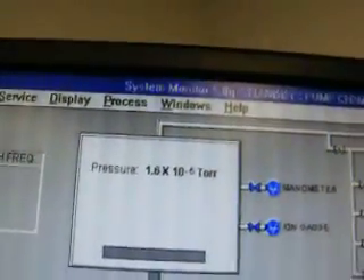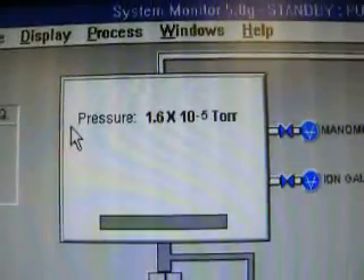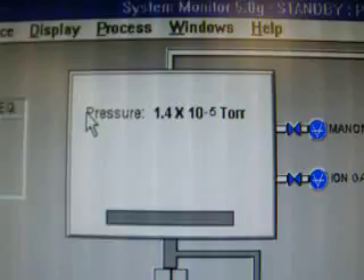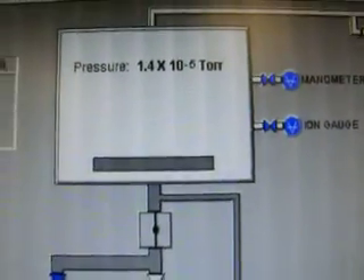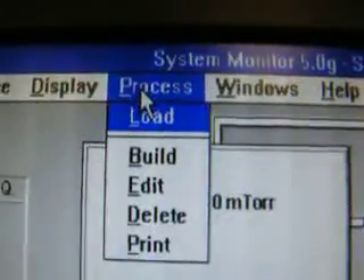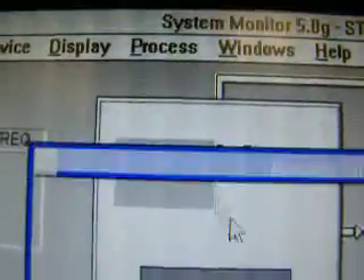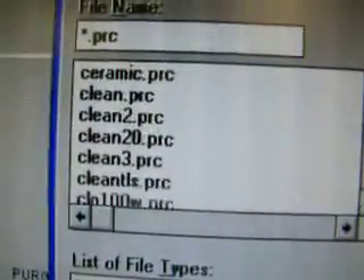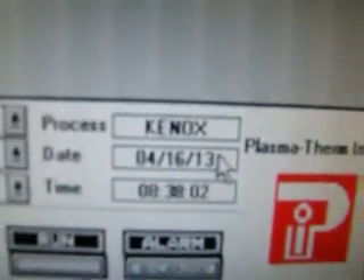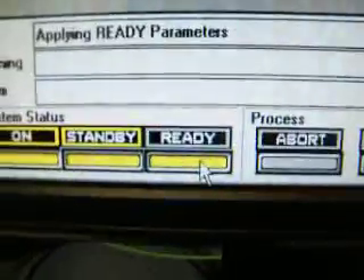It will go into the high-vacuum range. To run the process, you have to turn the ion gauge off, select the process, then the loads appear here. Must go ready, and then run.